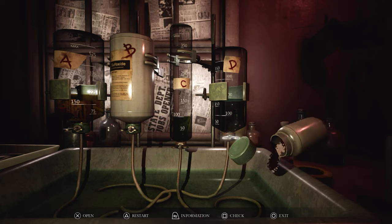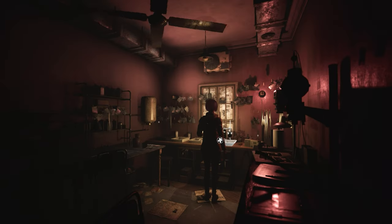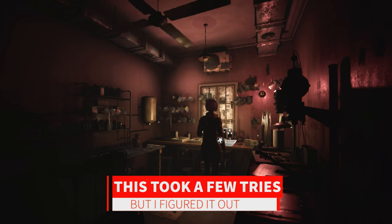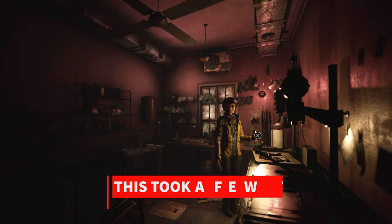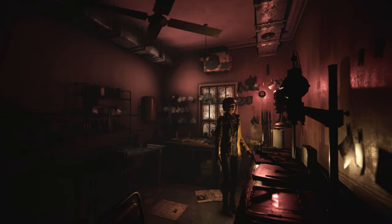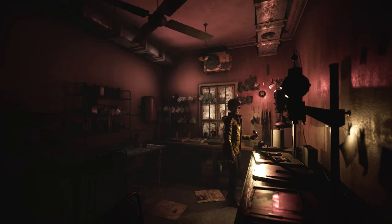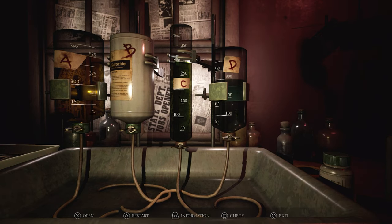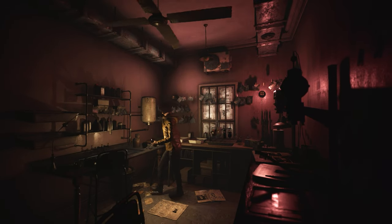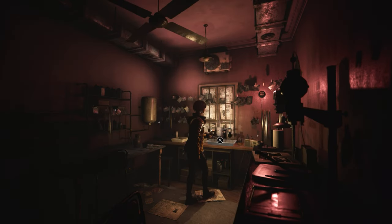So let's see what happens. I hope these measurements don't have to be exact. What happened? Nothing happened. It didn't work. So this is where... I can't interact with anything else in this room. I can't interact with anything else in the room, so I'm guessing I can't do anything else until we get this right.